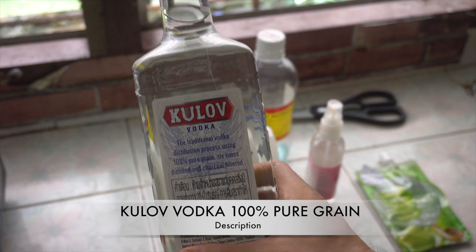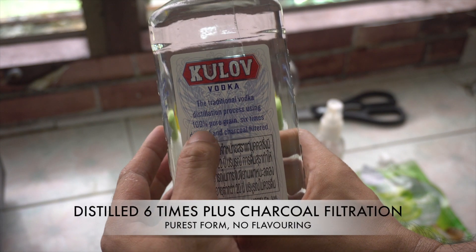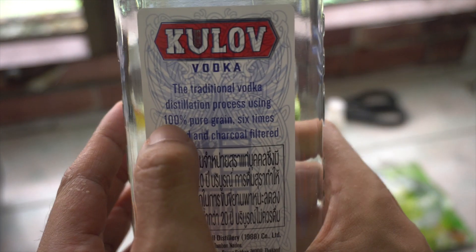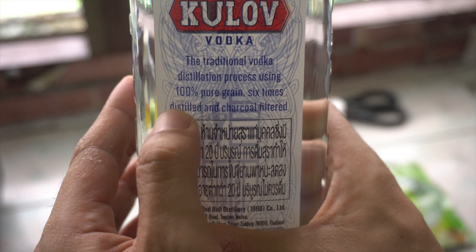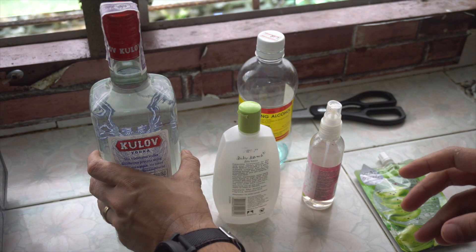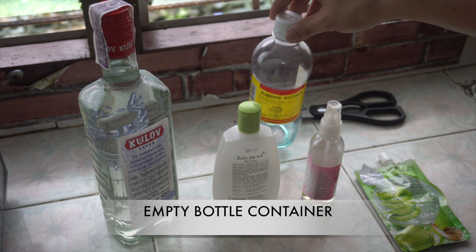What I got is Cîroc vodka. This is 100% pure grain, distilled six times, plus charcoal filtration. This is ethanol and water — no other flavorings — so this is best suited for this project.